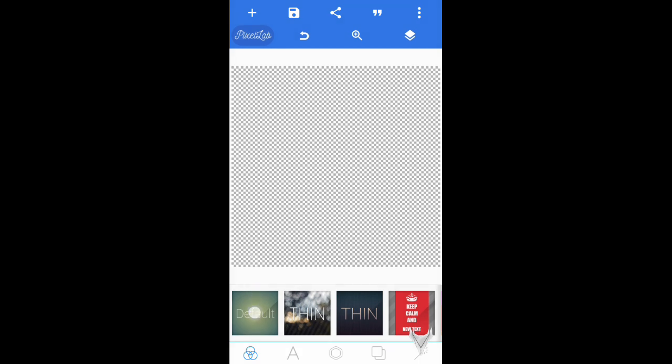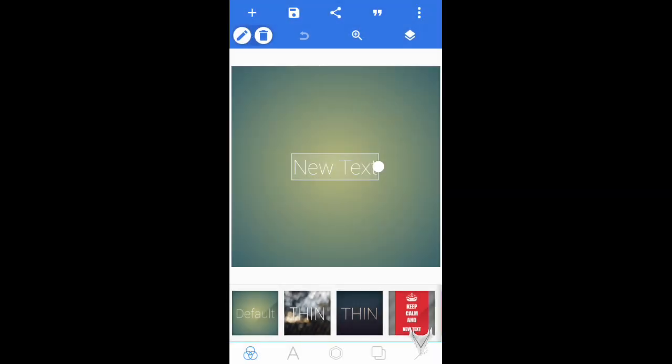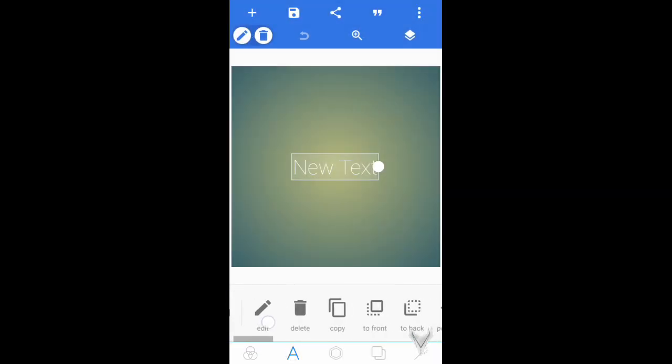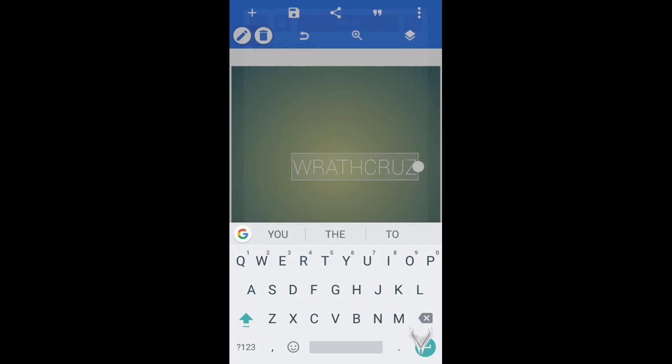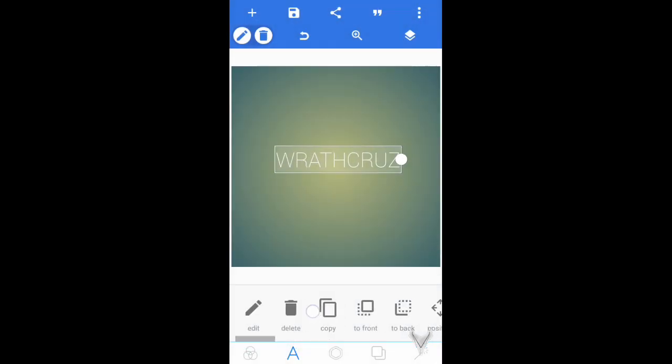Now that you've started a new one, what you guys need to do is simply choose the default text right here, then go into Edit. Once you're in Edit, put in your name — I'm just going to put in my name right here, Rathcruise.